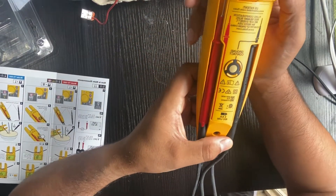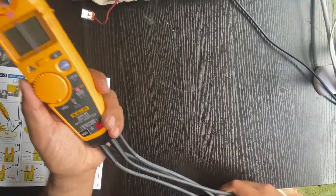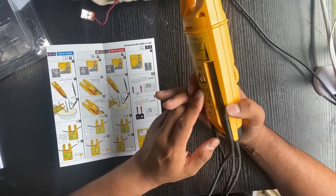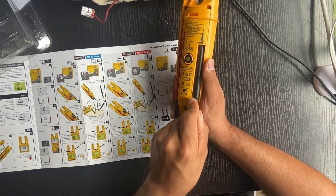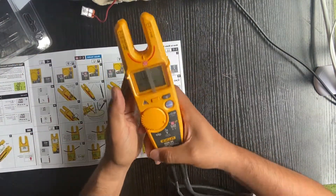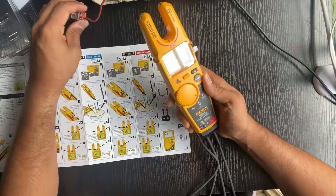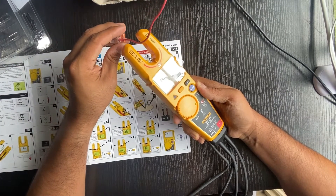It uses two AA batteries. Let me show you how the FieldSense works. Put the knob on FieldSense mode. Make sure your black lead is in place — push it in and click it in. Then put your finger on the ground contact. Make sure you're not grabbing the wire, otherwise it won't give you an accurate reading.